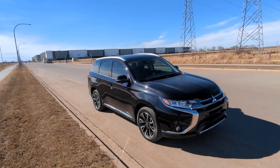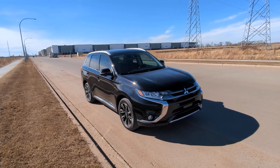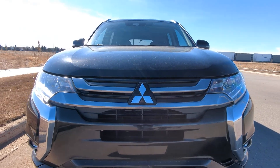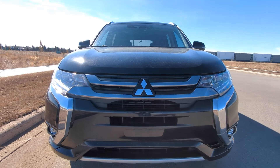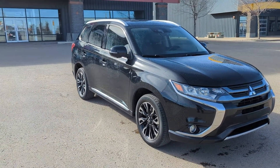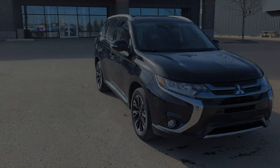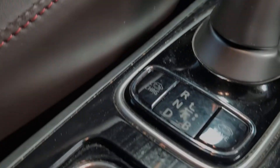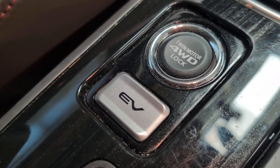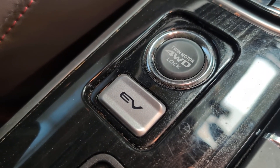For those who own a first-generation Mitsubishi Outlander PHEV and would like to prioritize the EV aspect of the vehicle, there's a frustration that comes with many PHEVs — they often don't care if you want to use gas or not. The Outlander, like many other vehicles in this category, doesn't really take into account what you want. Sure, there's a large EV button in your center console, but it's about as effective as requesting a window seat when boarding a fully booked plane. You can ask, but it really won't change anything.